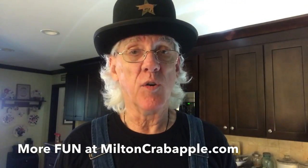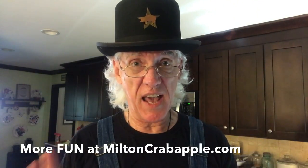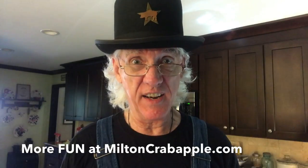I'm Milton Crabapple, and thanks for watching this episode of 'I'm A-Cookin'.' Be sure to visit MiltonCrabapple.com, check out all my CDs, DVDs, and downloads. Become a member of my fan club and visit the website today.